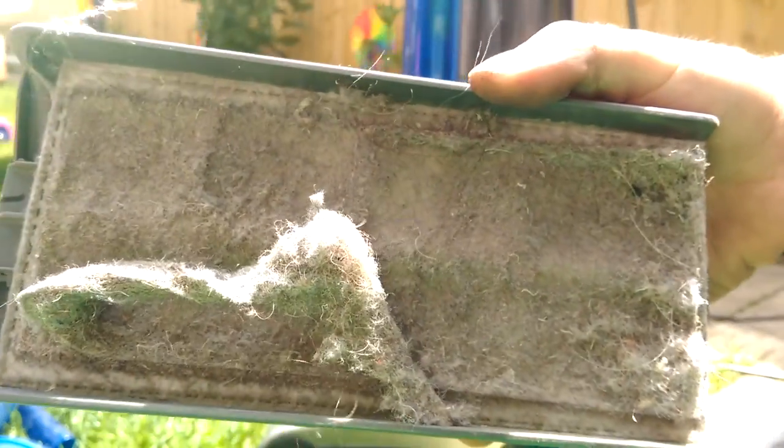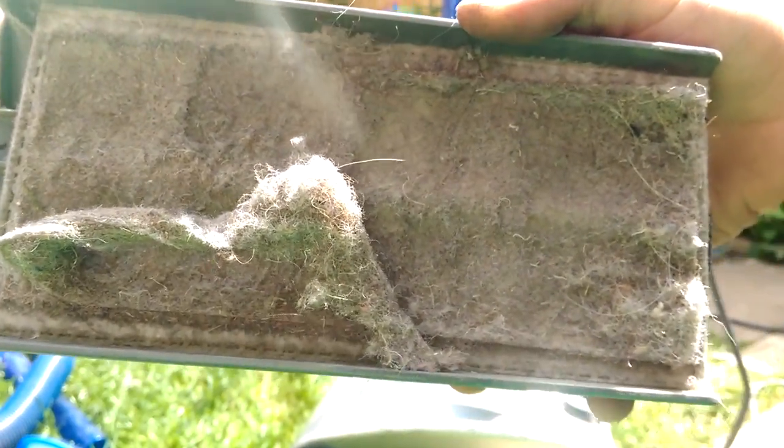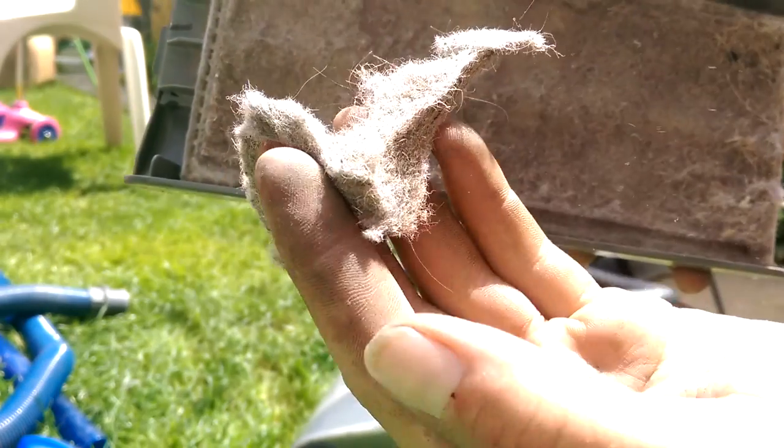Let's start with the post-motor filter, which looks like this. You can pick the dirt off a bit - look, it comes off in big chunks, so that's not going to help it.